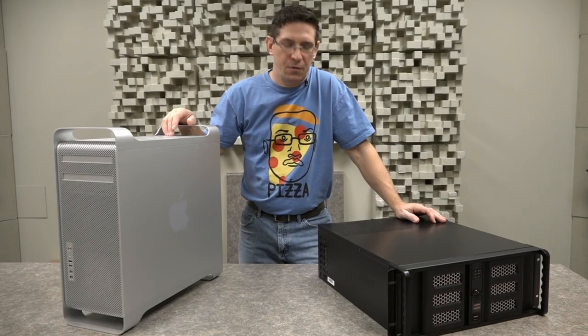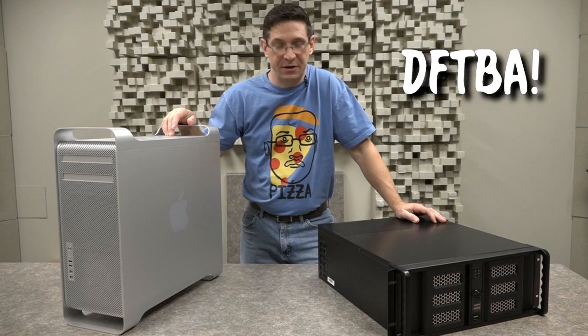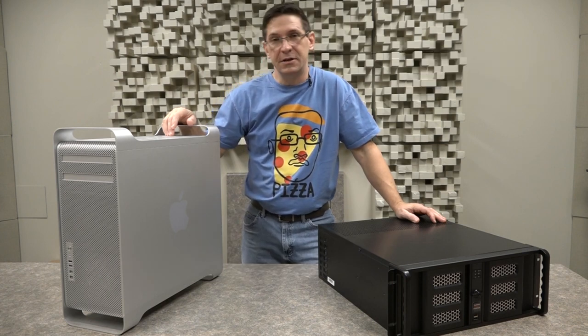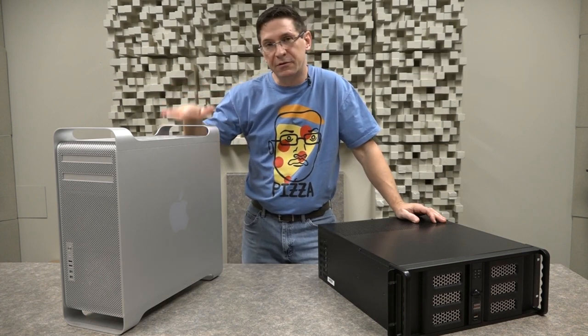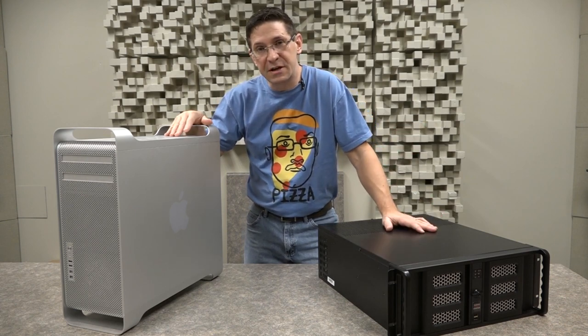Hey there, today we are going to be doing a little surgery — transplant surgery to be exact. We're going to be taking the Avid HDX card out of this Mac Pro and putting it into this Sweetwater Creation Station.